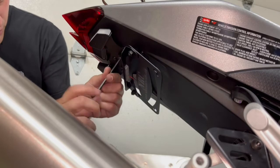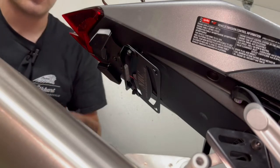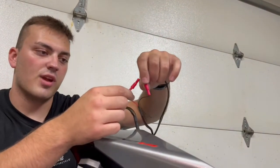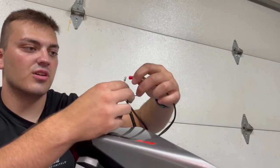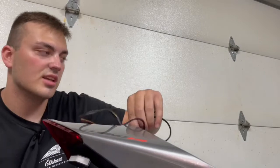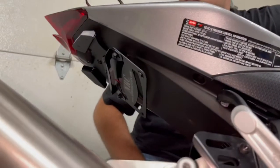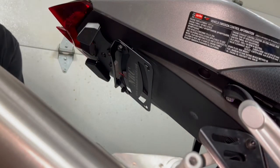Before tightening this down all the way, I'm going to throw the license plate on. There's also the license plate light — there are these two little connectors right here. There are two corresponding plugs; plug those in, turn the bike on, and it should illuminate the license plate light, which it does. That means it's all connected properly. So we're going to throw the license plate on there, crank everything down, put it all back together, and we'll show you guys how it looks.